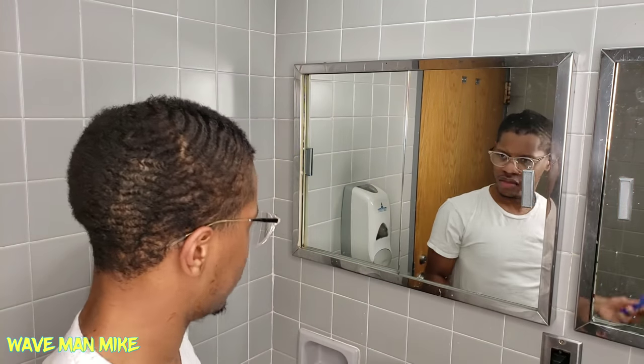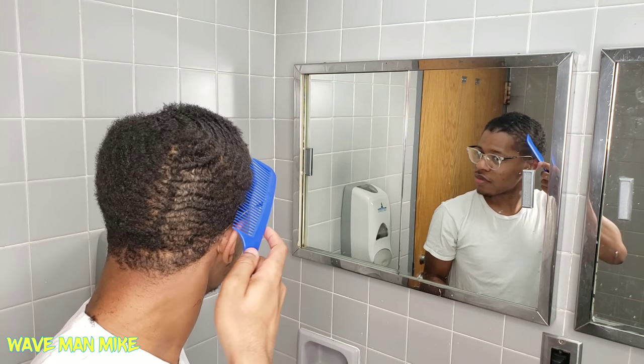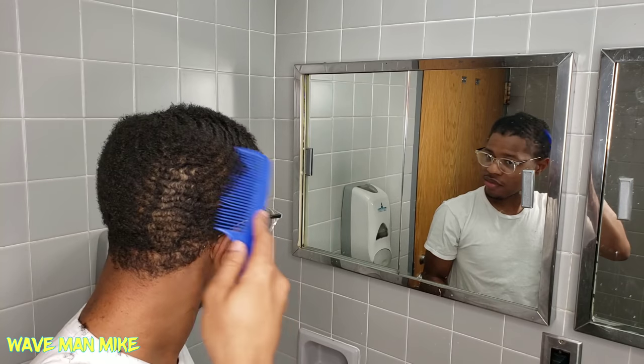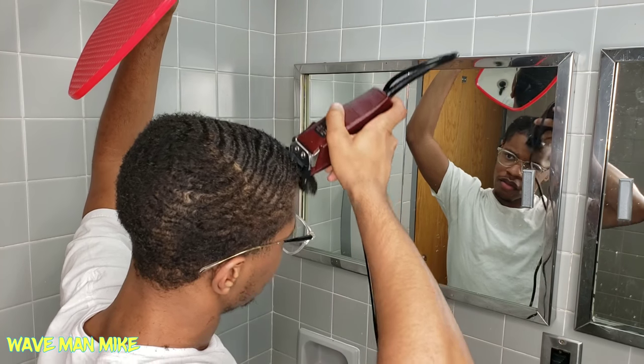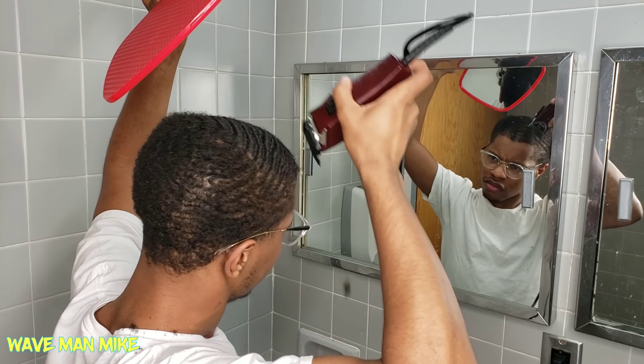Now I'm just trying to get a good thumbnail. I made a little fake mohawk — cut two pieces real low on the sides — so I'm just going to try to get a good screenshot. The struggle is real. Here's what I got so far; I don't know if that's gonna be the official thumbnail but I might change it before I actually post the video.